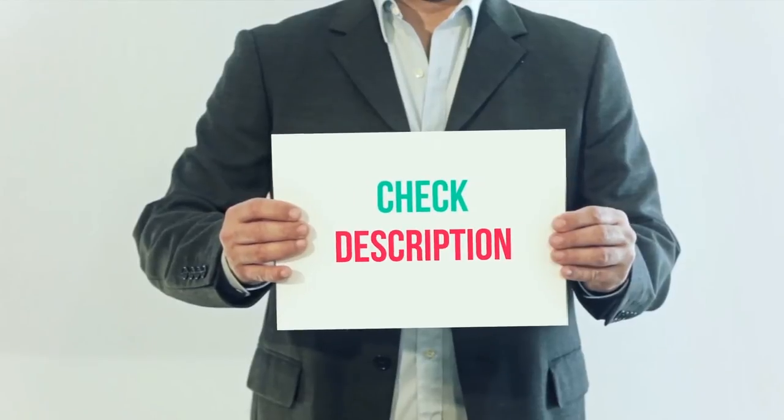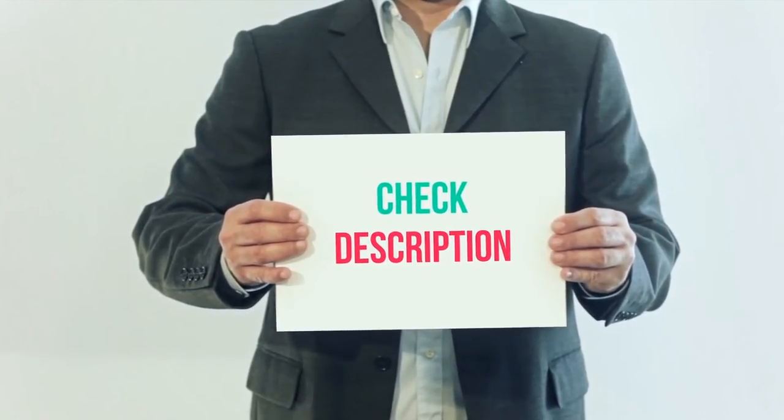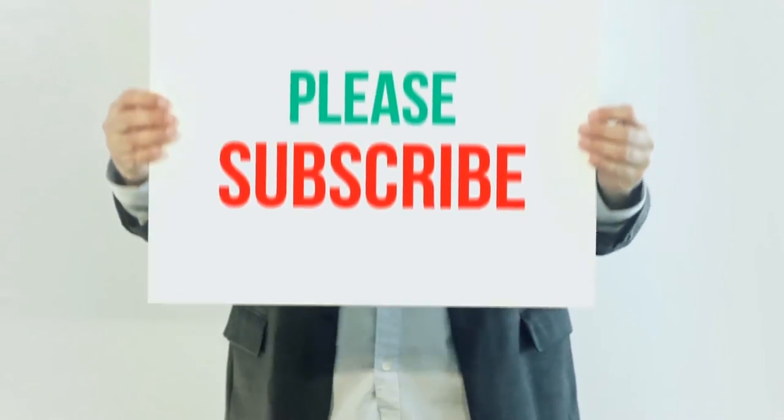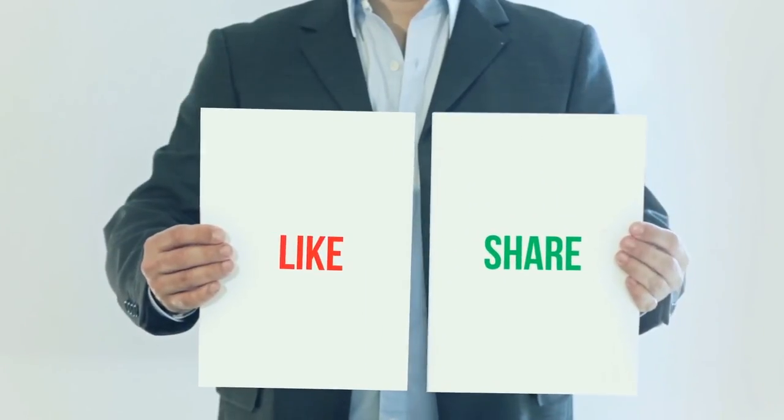I have included this product link in the description. You can check out this link for more information and the latest price. Thank you for watching this video. Please subscribe to my channel, leave a like, and share with your friends. Until next time, hope you all have a great day.